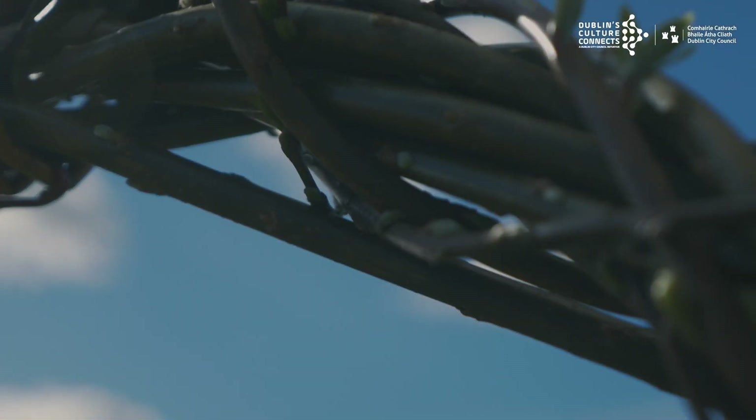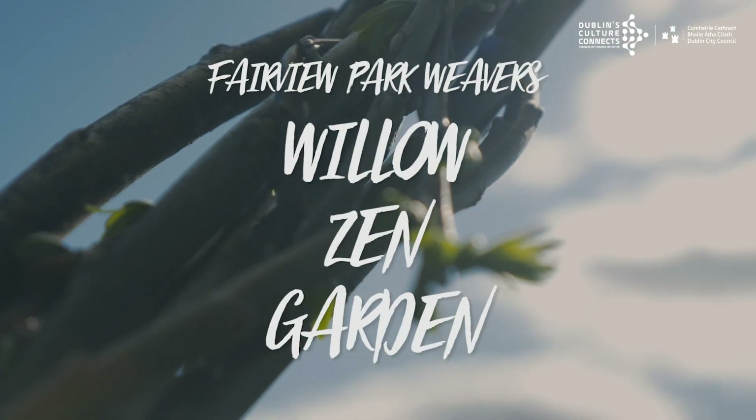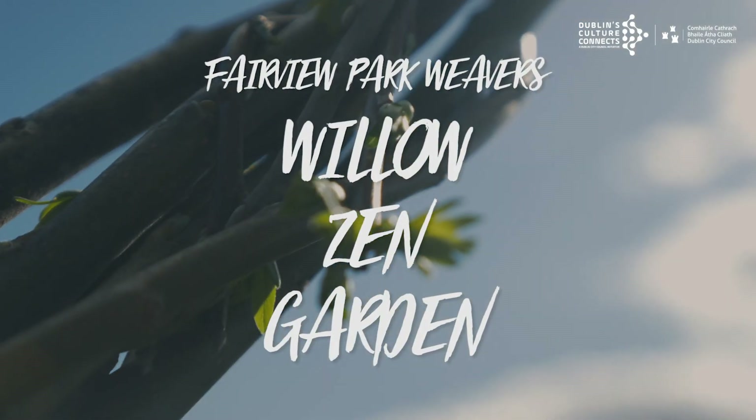The idea behind the Willow Zen Garden in Fairview really was to create a positive atmosphere within Fairview Park and to connect people locally and bring them together.